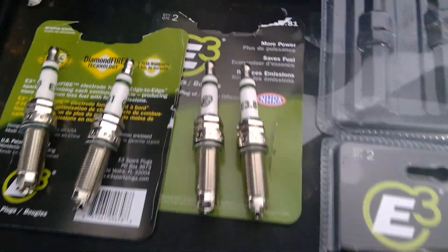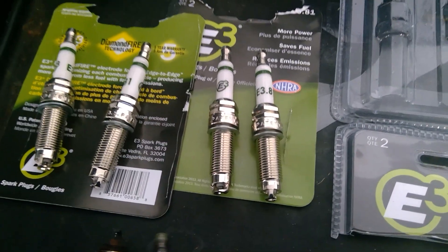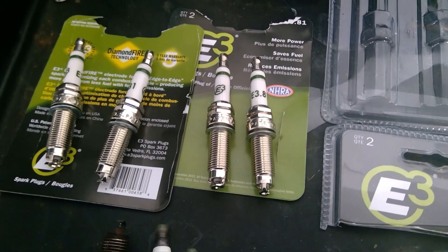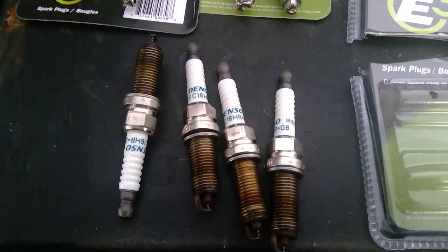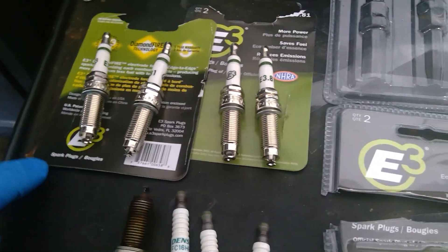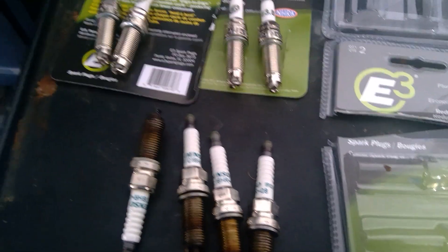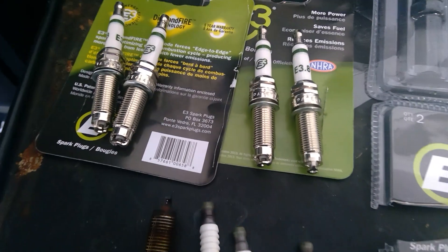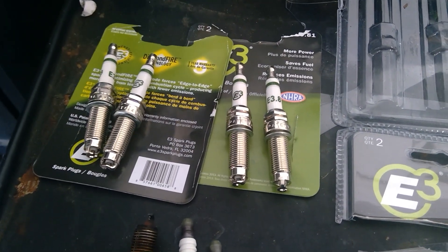So to recap: it's the E3 spark plug — lots of copper, lots of advantages, very wide spark — but they don't last as long, roughly four to five times less than the factory plugs. Price-wise, it's $20 Canadian for two, so $10 each. The Denso plugs are also around $20 Canadian. If they run like crap, I'll report back; if not, everything's good. Take care!